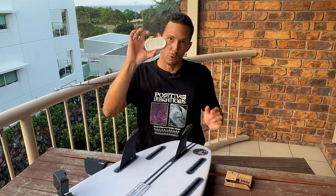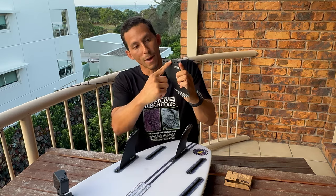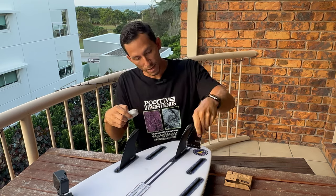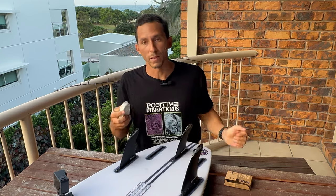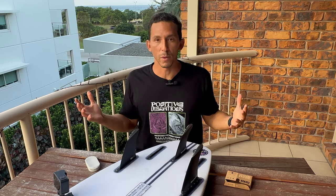Así que ya saben — su cera, sus quillas, enceren solamente la base de la quilla y la quilla va a deslizar fácilmente a su tabla. Ese es otro tip que es básico pero nos sirve a todos, así como el tema de cómo evitar que el calor penetre en tu carro y que dañe tu tabla. Porque el carro se va a poner caliente, pero si tomas las medidas necesarias, vas a evitar que tu tabla sea afectada por el calor.